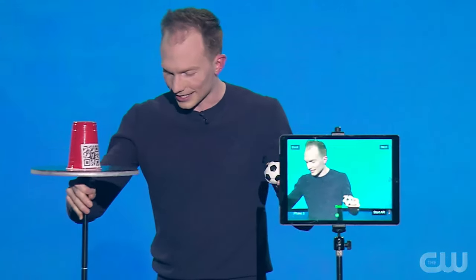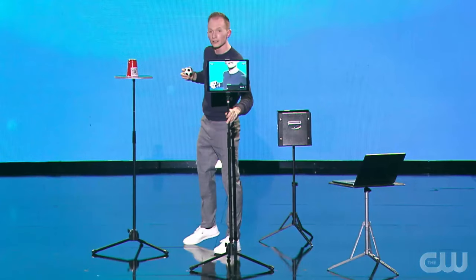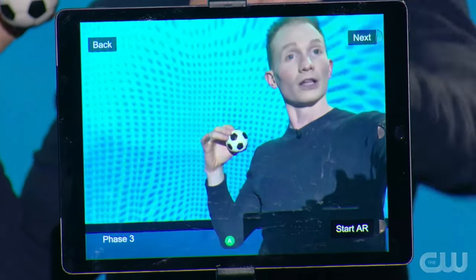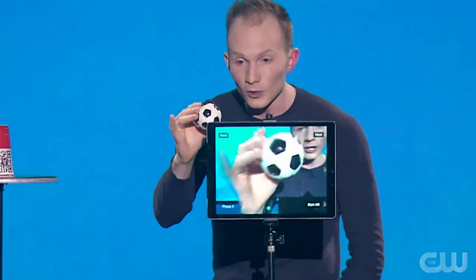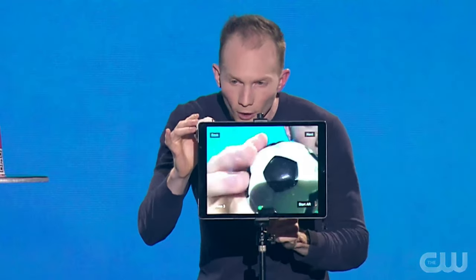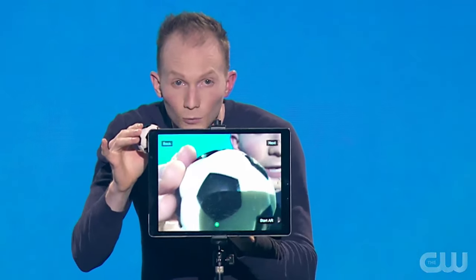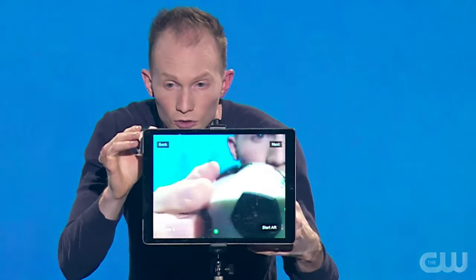What I love about this technology is it allows us to control our physical environment in ways that we really never have before. For example, if I hold the ball really far away, it probably looks pretty small in the tablet screen. If I hold it close, it gets really big. But if I hold it just right, your perception of what's real and what's digital can start to blur.